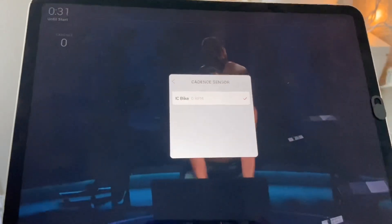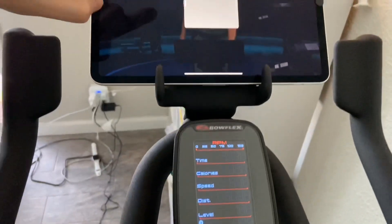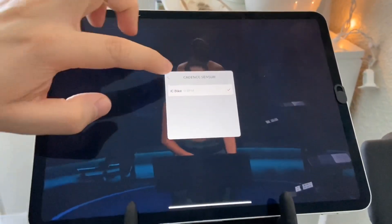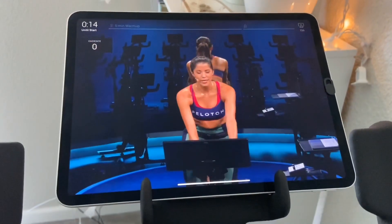Once that's going, it should just connect and be synced in. For troubleshooting, always check that your Bluetooth is on. You can press the Bluetooth button on the C6 bike, or you can go to Settings, turn on Bluetooth, and find the bike there.